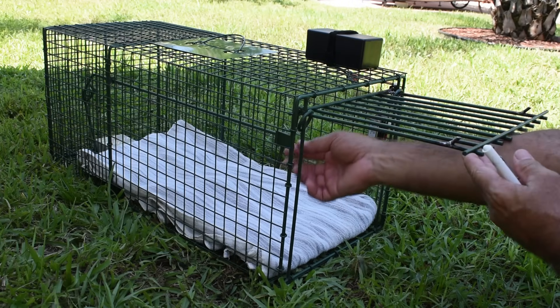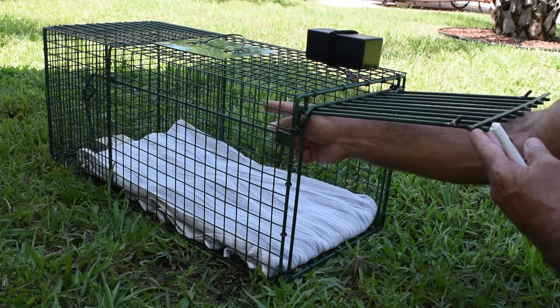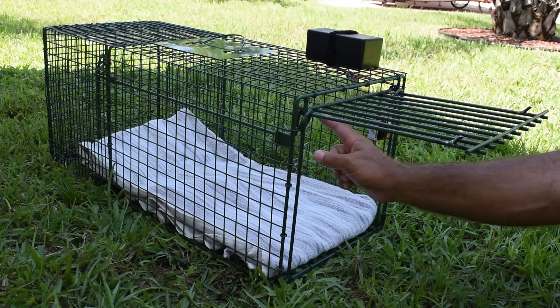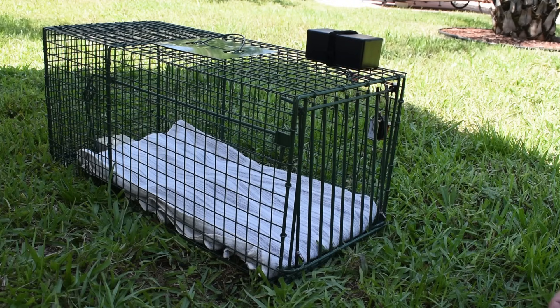Like most traps, this one has the lever at the back. The food goes way back there in the corner. You would set it right at the bottom, and as soon as the cat steps on that angled plate, it's going to trip the door and it will lock.